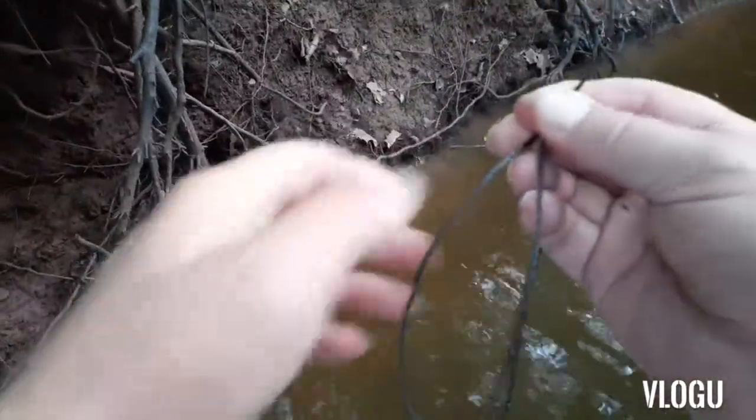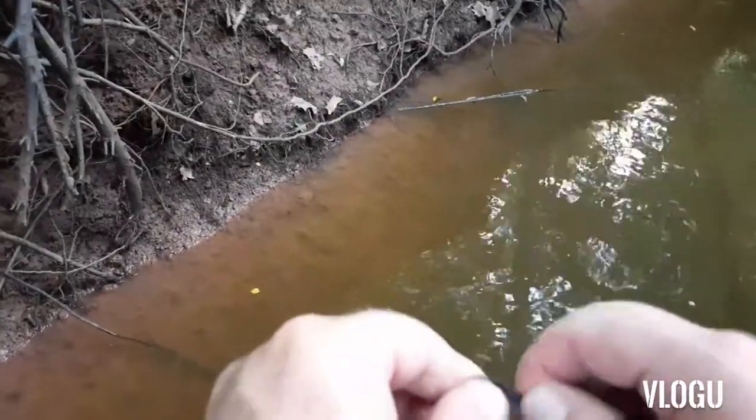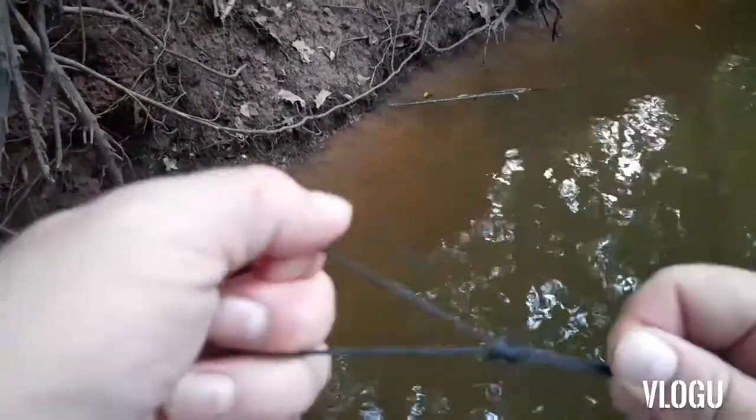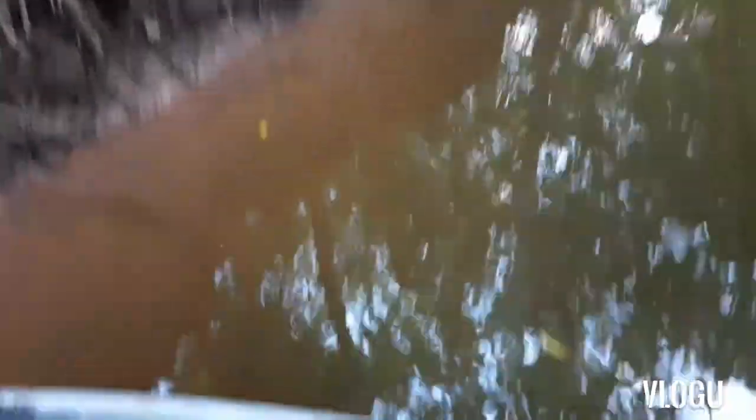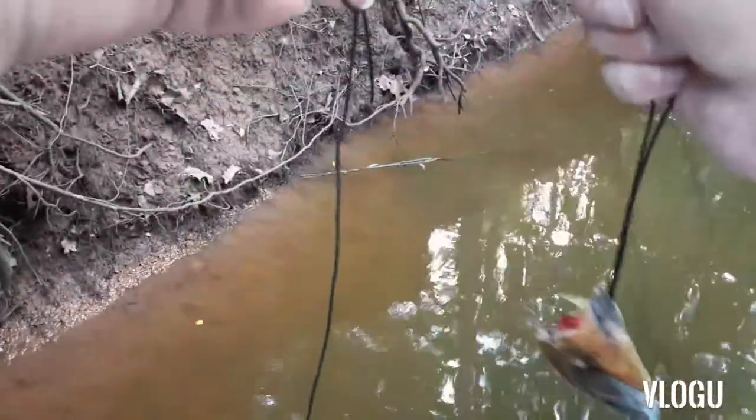Tying another knot. Take your leader — and that one's ready to go.